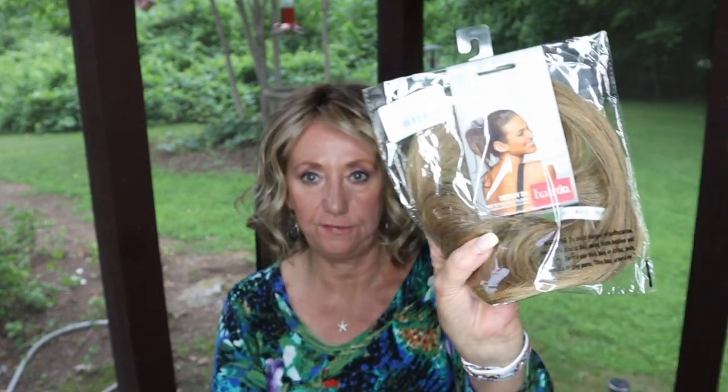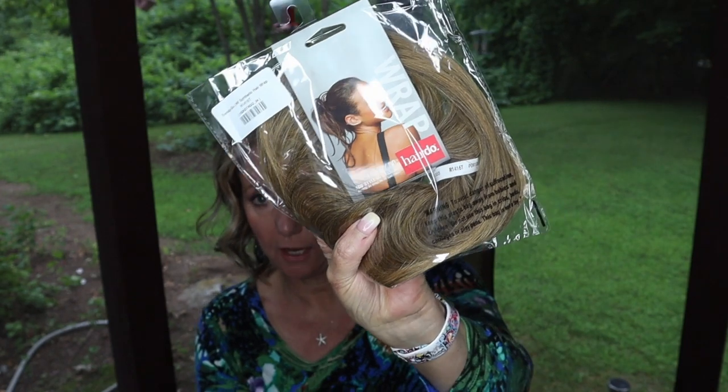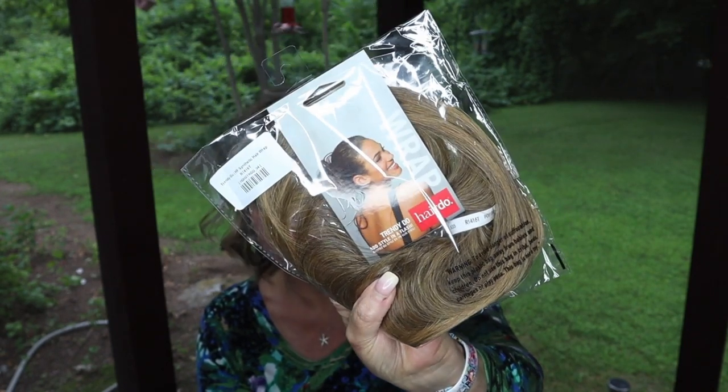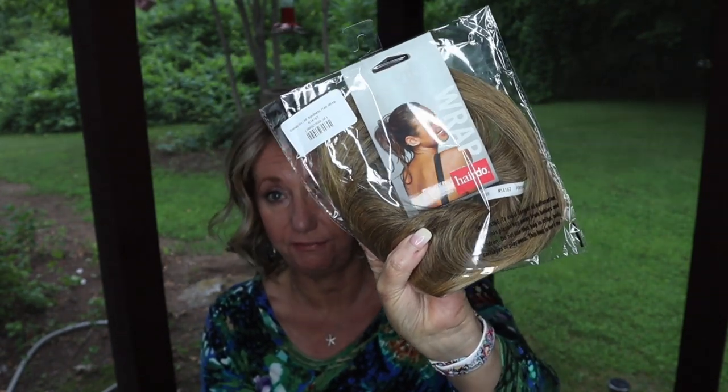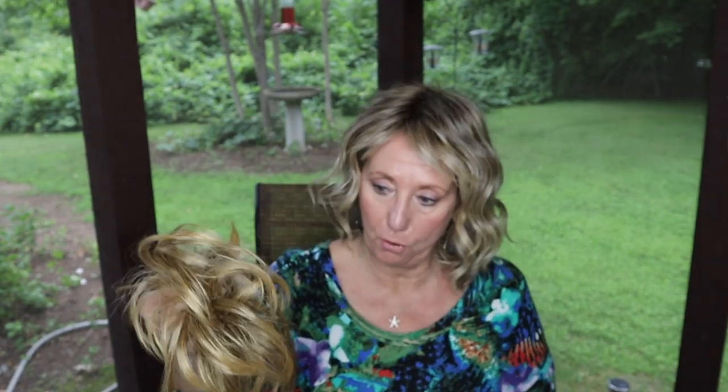A number of you have asked me to show the fake bun piece with the longer trindles that I've worn a few times. I have one still in the package — this is what the package looks like. I bought it off the wigs.com website on sale and I think there's still a fantastic sale on. The shade is 'butter toast,' which is a perfect match for my natural hair.